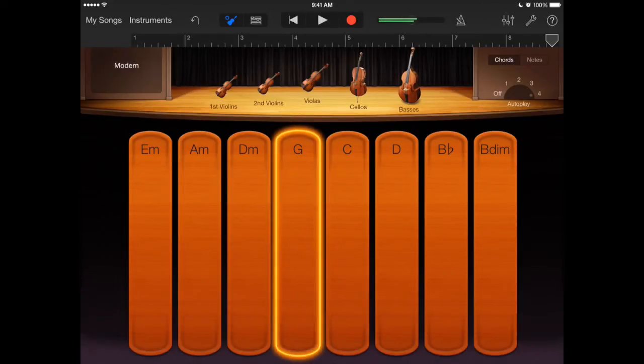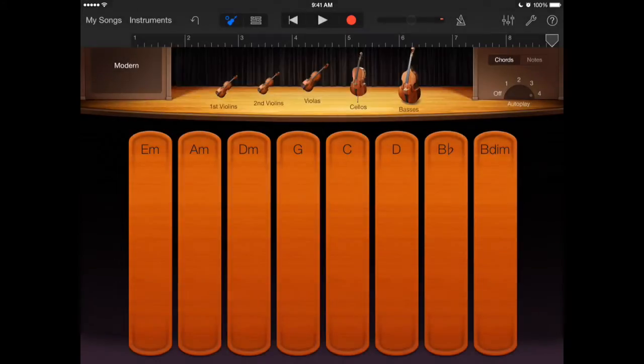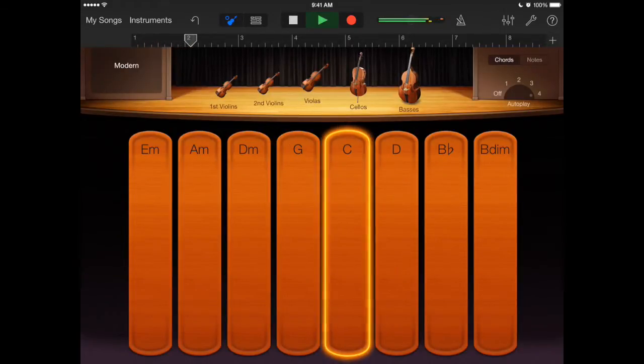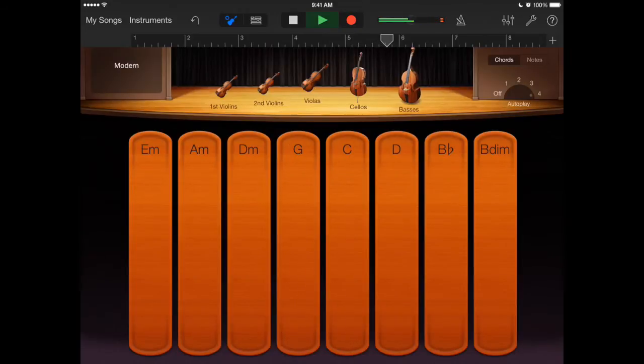I'm going to try light, style four maybe. Let's hit play. It's a little much — let me go back to cinematic.